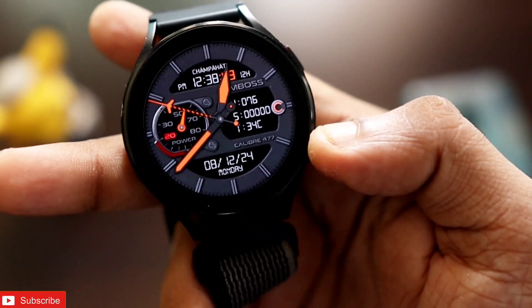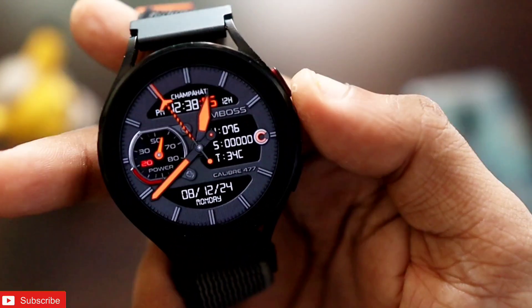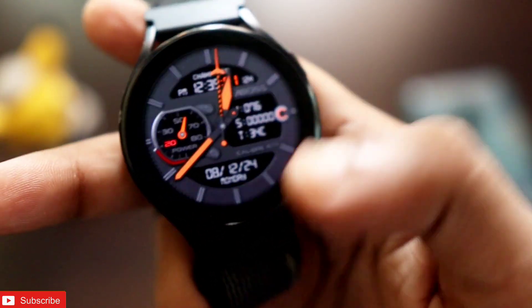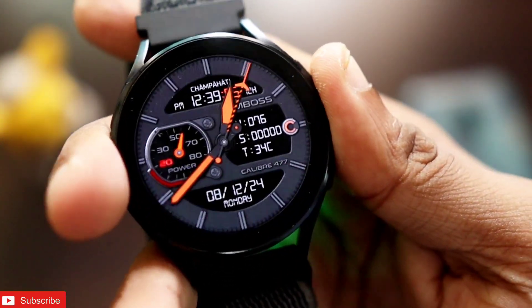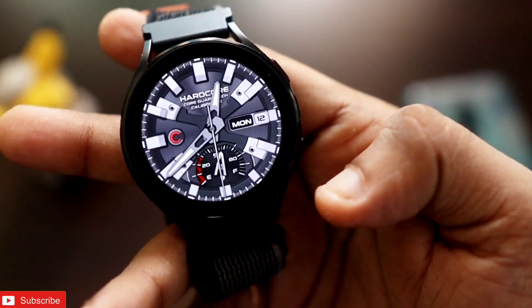The next watch face is a beautiful one with a lot of information, showing the date, temperature, step count, battery percentage, and the time in digital format. It's a really nice-looking watch face and also comes with a really good-looking always-on display. This watch face can be downloaded on your Samsung Galaxy Watch.